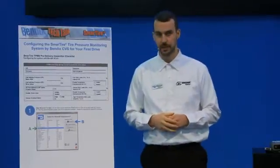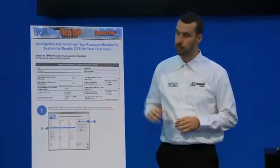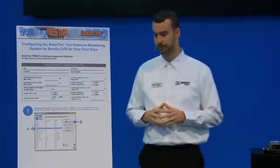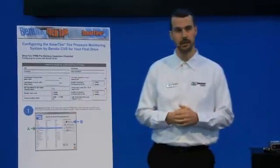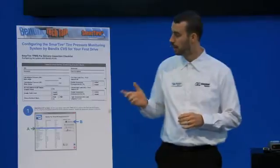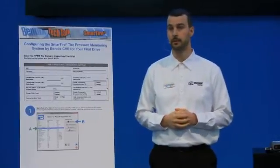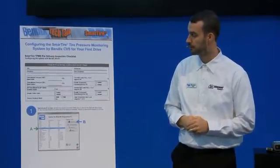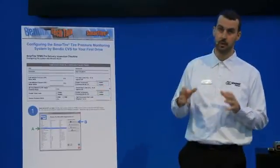What you see here on my first slide is a readiness checklist. This checklist has some very important content that you as the operator, the driver, if you have a tire pressure monitoring system by Bendix equipped, should be aware of. This list will basically determine from the start what your major parameters are and what they should be set at in the system.